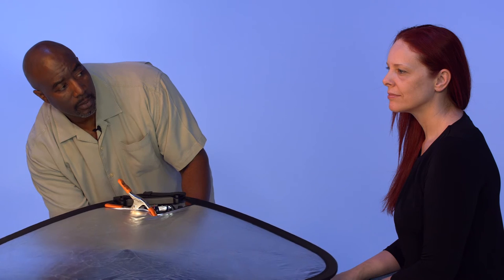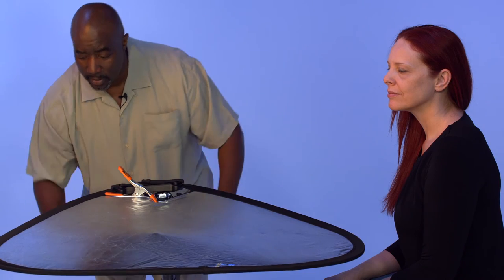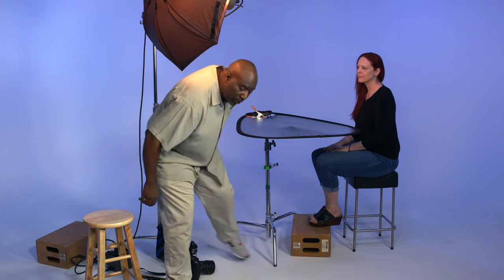Here we are without our fill. This is a soft silver fill — a little bit more than a white card. Now look closely at the shadows under her chin, under her eyes, and even her eyes themselves — comparing without and with the fill. I can add it just a tad more by going up just a little bit, but I think that's good right there.